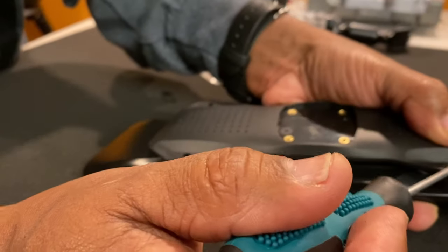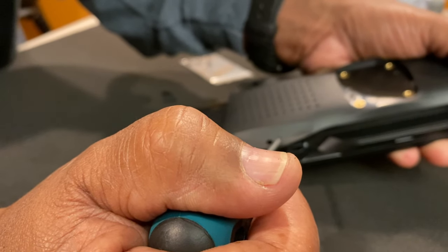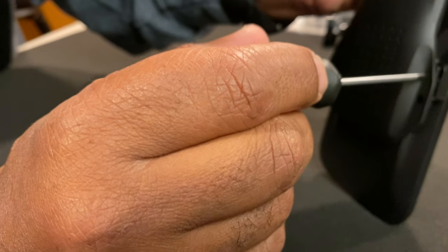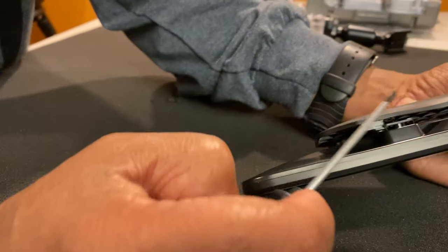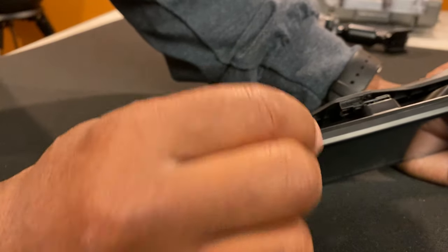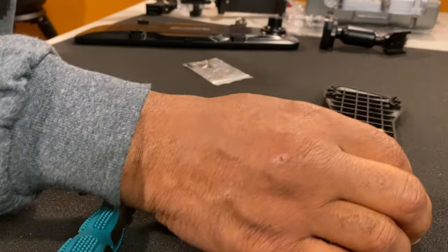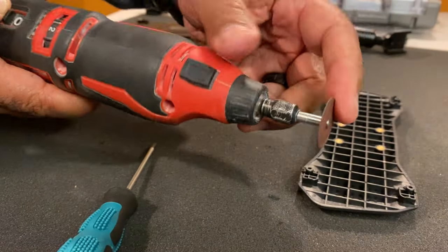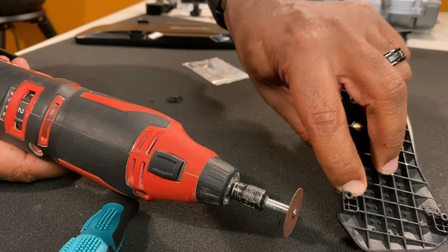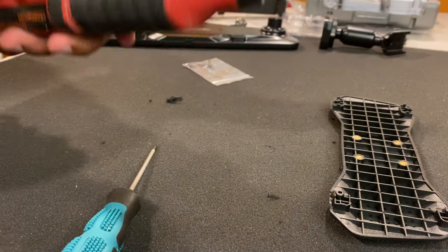I'll make sure I get my measurements from here to here so I can pretty much estimate where that hole I have to make is when I come in with a little drill bit to open it up and reveal the screw underneath. Again, this is all plastic, so having a Dremel tool with a nice sanding disk will take this off no problem. You just be careful and try to keep it as flat as possible, and I'll build it up from there.